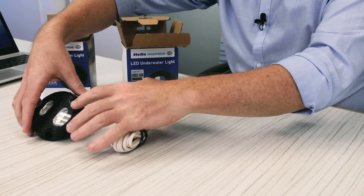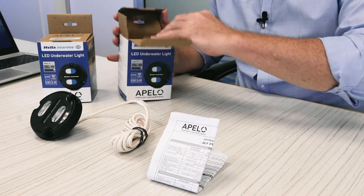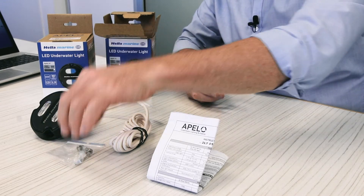So this is the light, completely sealed to its cable. We also have the instruction sheets, the fastings, and the bush mounts.